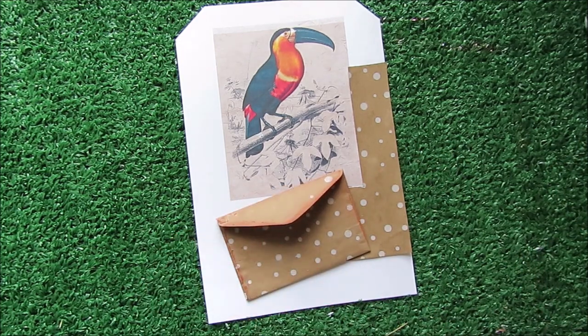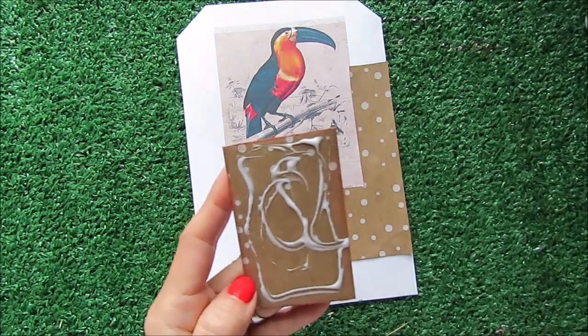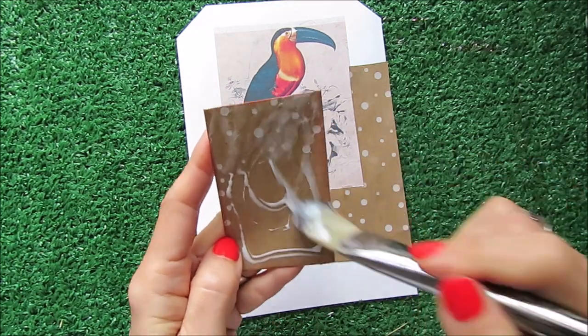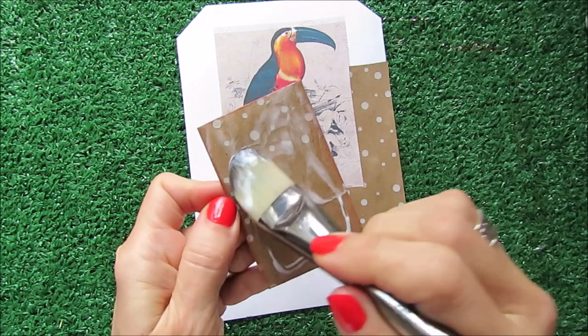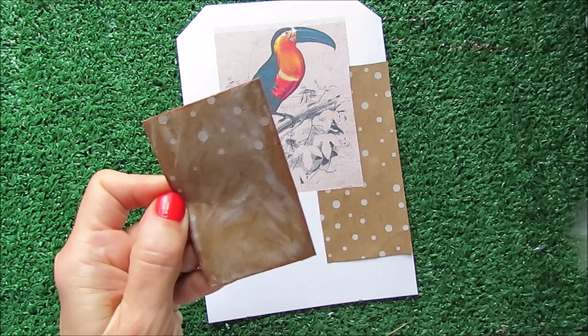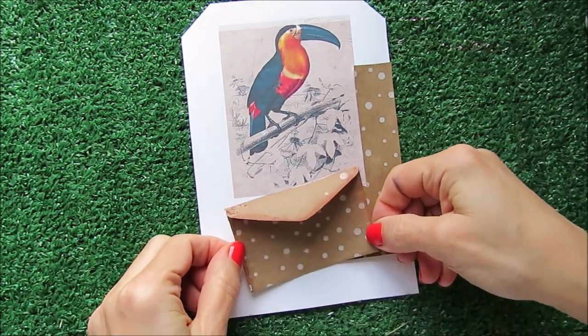Let me show you — this is the bag. I already destroyed half of it. It's really really nice and super cute. When I saw it I said, no way, I need to use this in my ephemera this year. I'm ready to glue my envelope and I'm going to glue it sideways.